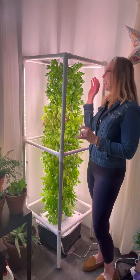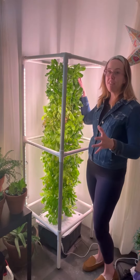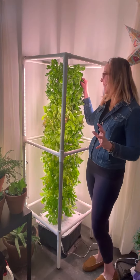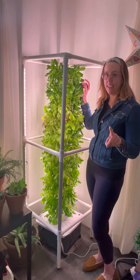My lettuce is ready to be harvested. I have 45 different plants of lettuce and two different types — I have salad bowl blend and butter crunch.